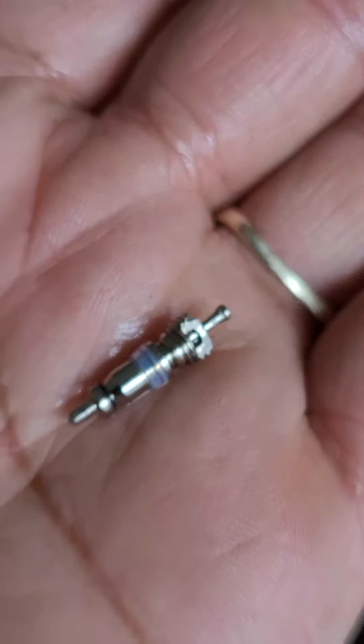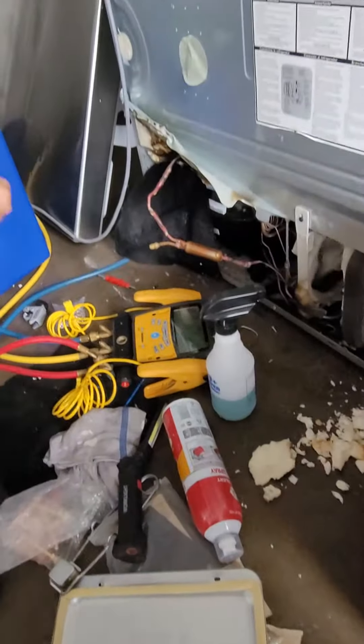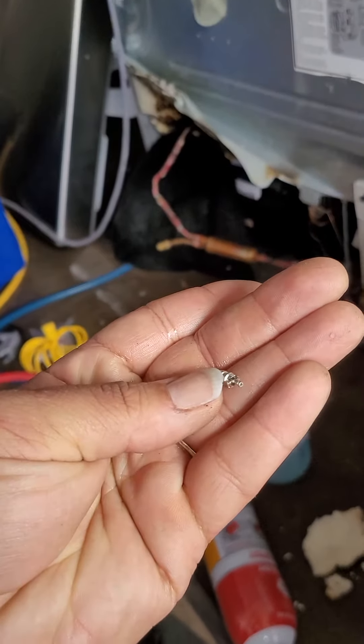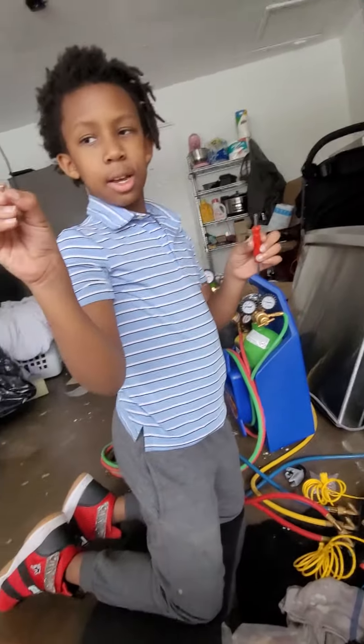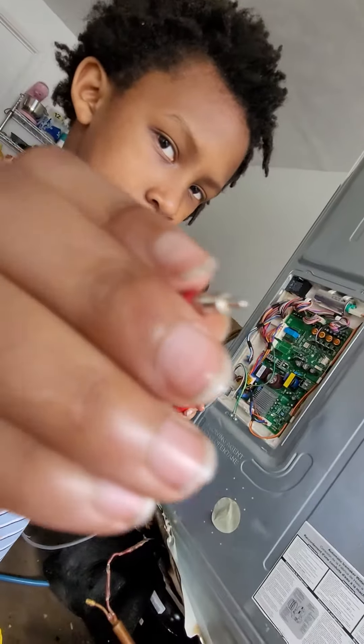That's where my leak was coming from. All right, put the other one in. What side was that? Remember, the flat side points towards you and the screw side goes inside. Good. So this side goes inside? Yes.